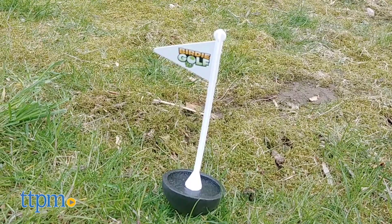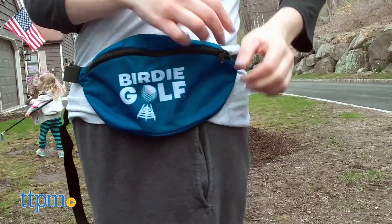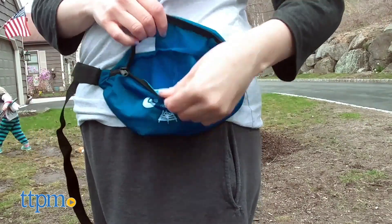The game includes two clubs, a flag, four birdies, and one caddy pack, which is essentially a fanny pack and a great way to take the smaller game elements on the go.